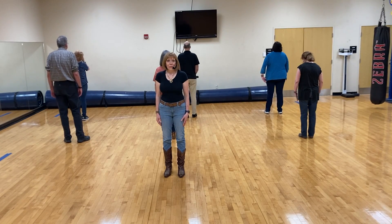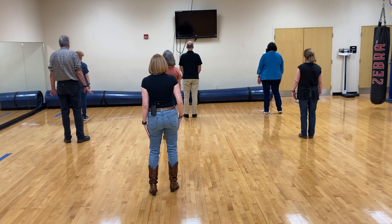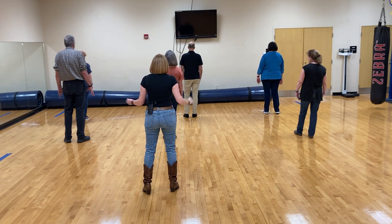Okay, this is a quick review of Waltz Across Texas. We begin with our weight on our right leg, and we're going to cross our left over in a twinkle step. Four, five, six.